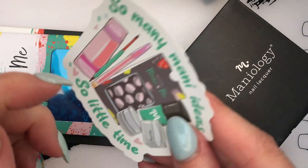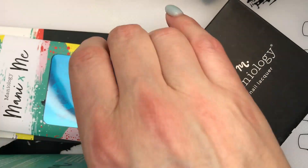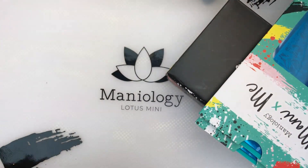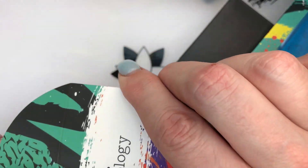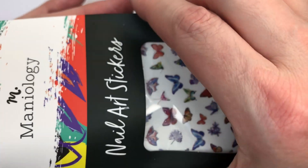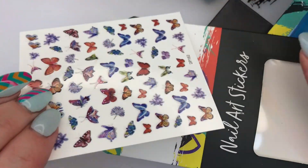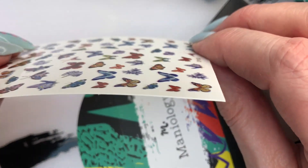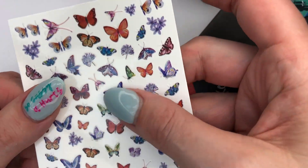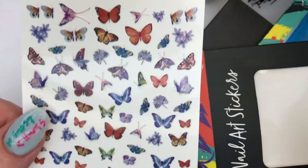Thank you Maniology for the sticker — 'So many mani ideas, so little time.' So true! And then the extra item is butterflies — these are nail stickers. Maniology does a great job with their stickers because many nail stickers are not super great — they're not flat enough. Let's double check. Oh, this is a very big box for a very small thing. These are almost super transfer-thin, which is great. The cheaper ones stick up on the corners and are too thick. I can feel the outline of them, so they're not like water transfer ones, but they're nice and thin and very cute and pretty. Loving that, Maniology!